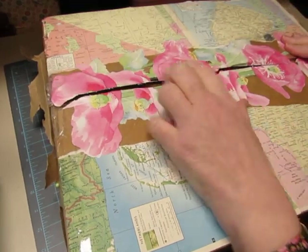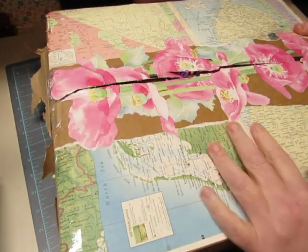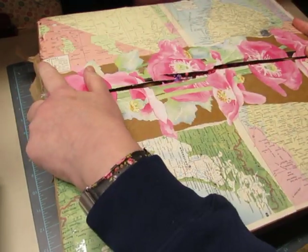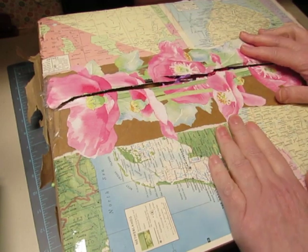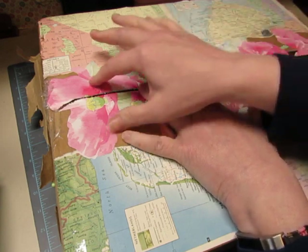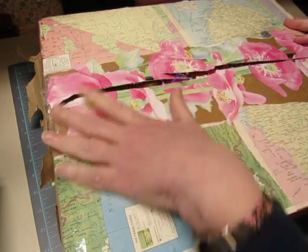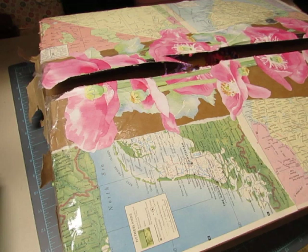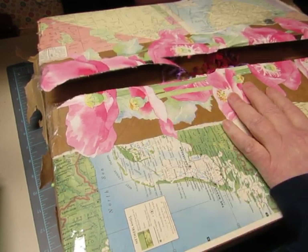Hi everybody, this is Diane. Look what I got in the mail today! Look at this beautiful box — it came with brown paper covering the top so she could put the address on it, but it's just beautiful. I love maps and I love pink, and this is gorgeous. Whatever this is, it's a large piece of poppy decorating the front. This is from Sharon in North Carolina — thank you Sharon! I already slid it open.